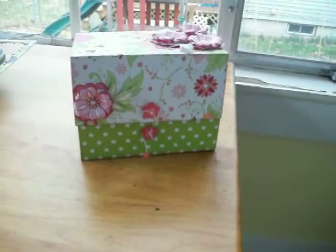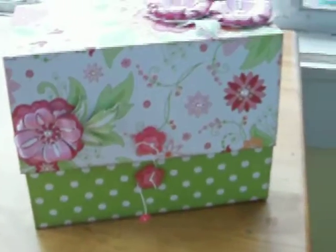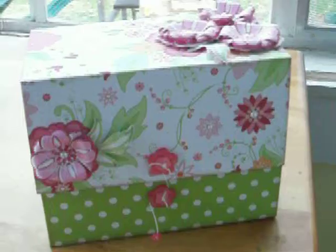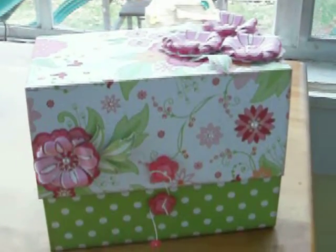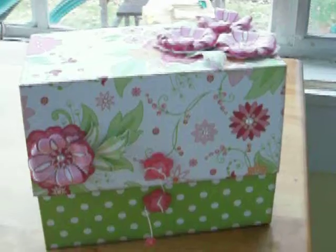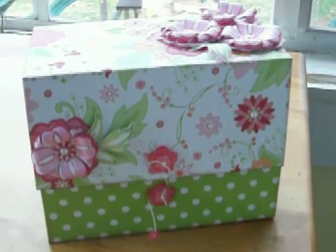Hi, it's Peggy with Creative Scraps, and this is a Close to My Heart tutorial on a Marion Smith take on a photo box. The challenge for Close to My Heart was to create something with the Sophia Workshop on the Go, and oh my goodness, I just absolutely positively love that paper. It's just amazing, amazing paper. Close to My Heart has awesome paper.